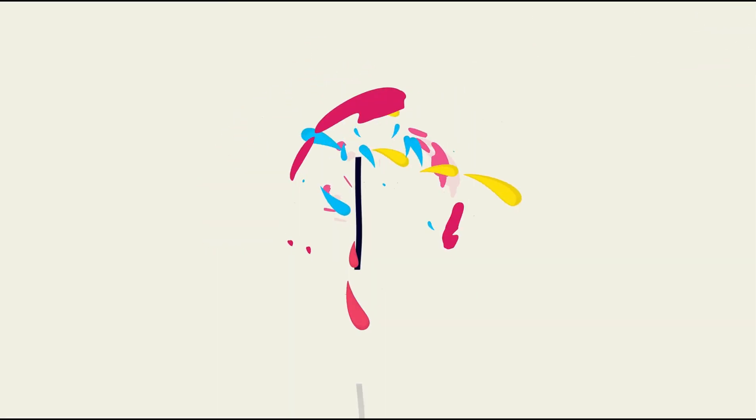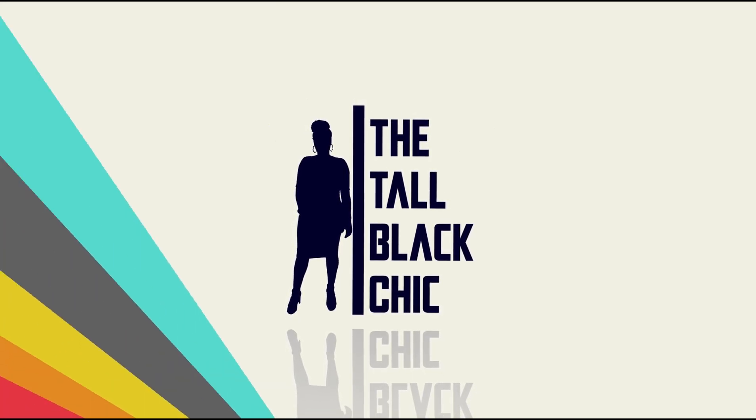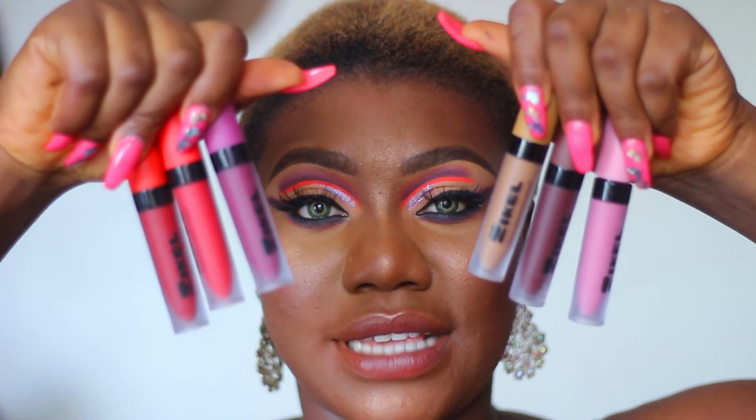If you want to see how I swatch six lipsticks from Zekiel Cosmetics, keep on watching, and also subscribe to my channel if you haven't already. I'm going to zoom in so we can get a full detail of these lipsticks. These are the lipsticks I've got — these are the ones I'm going to be swatching today.